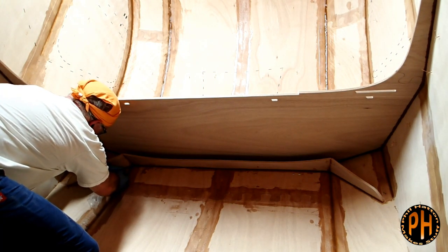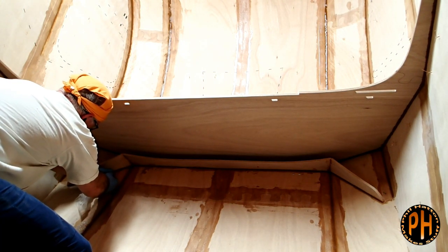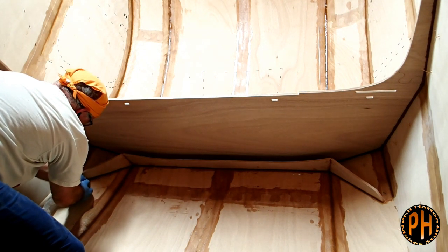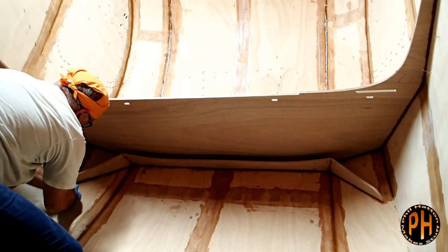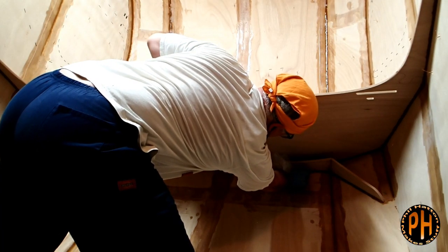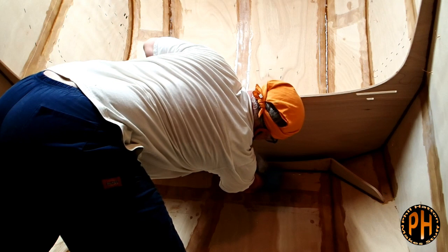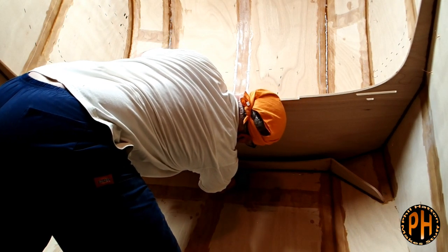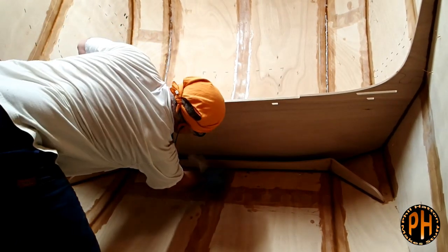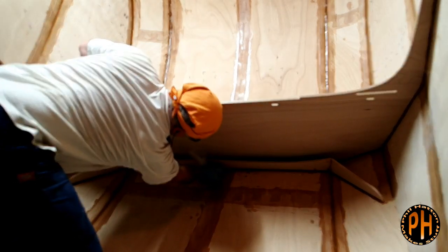For the galley hatch stiffener, the stitches that hold the stiffener against the galley hatch get left in and buried inside the fillet. CLC instructs you to push the copper wire inward using a screwdriver. I found that my fillet didn't quite cover the stitch, and I don't really mind. But if you are OCD about it, you should probably do a pretty large radius fillet to make sure the stitches are covered.